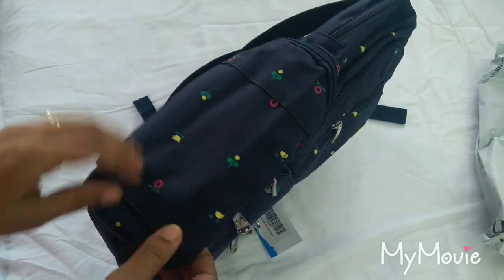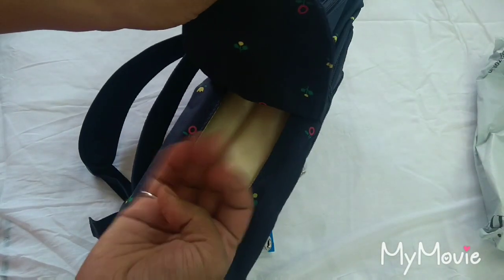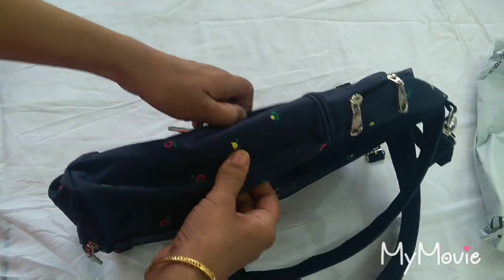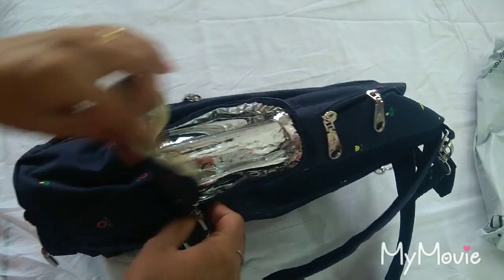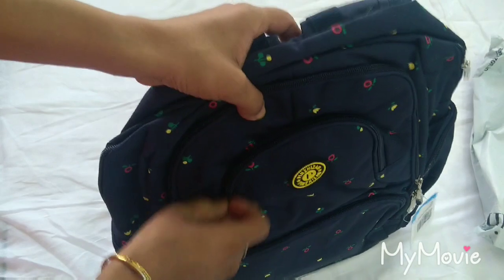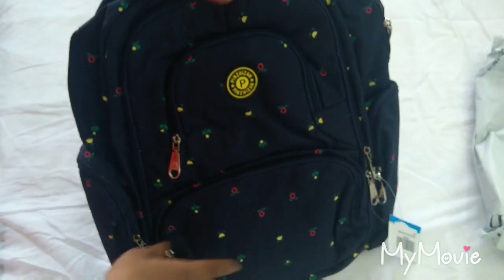We have here the tissue box — we can keep the tissues here and use them one by one without taking out all the tissues at a time. Then we have one pouch where you can put the bottle, and an insulator is given so that your hot drink does not get cold and cold drink does not get hot too soon.